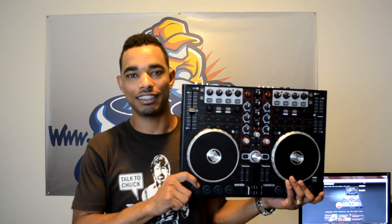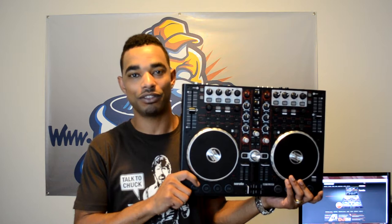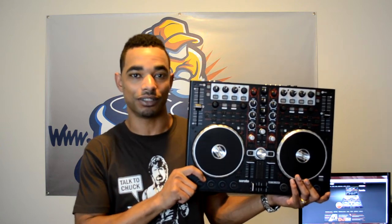What's going on DJBooth.net, this is Kareem Julian, aka DJ Blaze, and I'm here in the lab to give you guys a full in-depth HD video review of the new Reloop Terminal Mix 2 digital DJ controller.